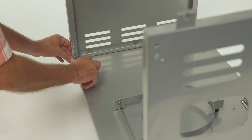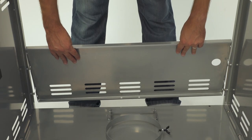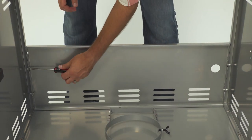Next, attach the rear panel by loosening the two preassembled screws on each side panel, sliding the rear panel into place, then re-tightening the screws. Use an A screw at the base of the rear panel to secure it to the bottom panel.